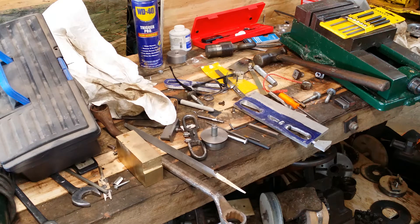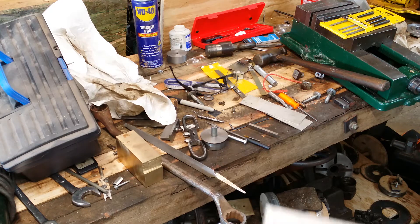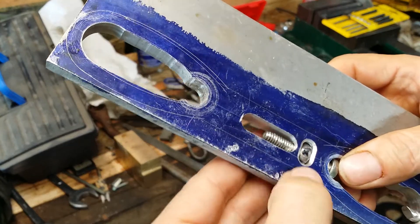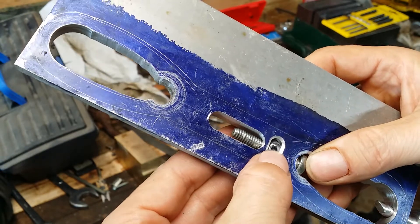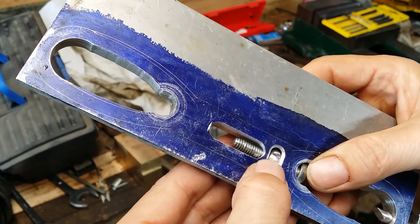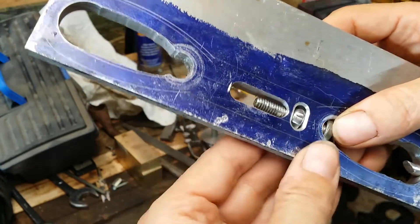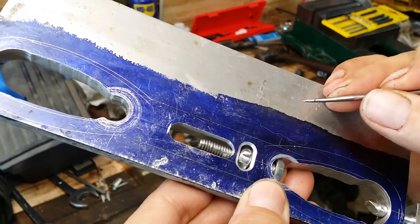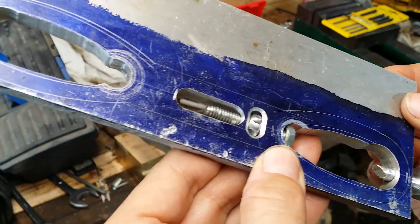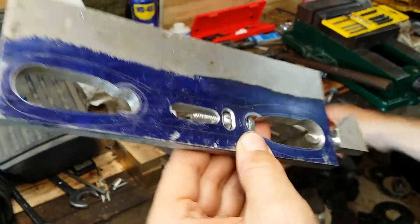I figured I would bring you guys back in for a little bit of an update of what I got here. This is definitely not a huge success at this point — I see a couple of things I need to do differently. This was the 8.5 millimeter one I tried, and then this is the start of the quarter-inch stuff. Using the quarter-inch bit, it's not really going over the hump like I would like it to, and I think part of the problem is using a quarter-inch bit instead of something smaller.